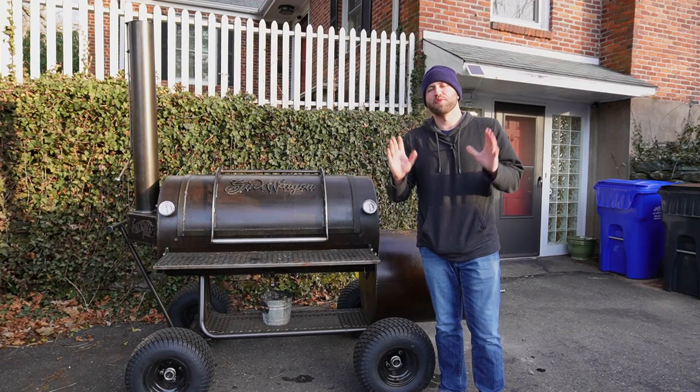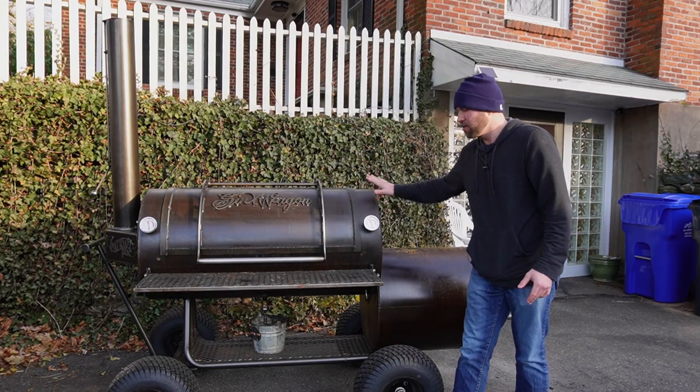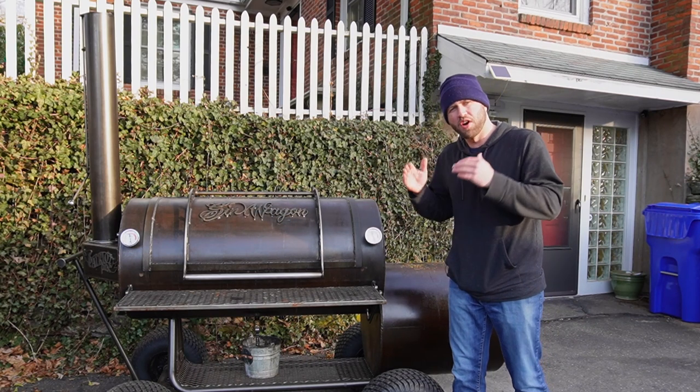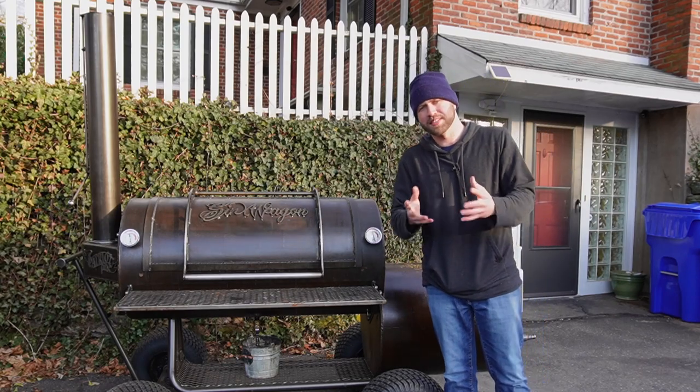Hello everyone, welcome into Fatty's Feast where we make the best food you'll ever eat without leaving your backyard. My name is Josh. In today's video we're gonna be talking about the offset smoker — why offset smokers are king, the pros, the cons, who offset smokers are good for, and what you should look for when purchasing an offset smoker. Let's get started.